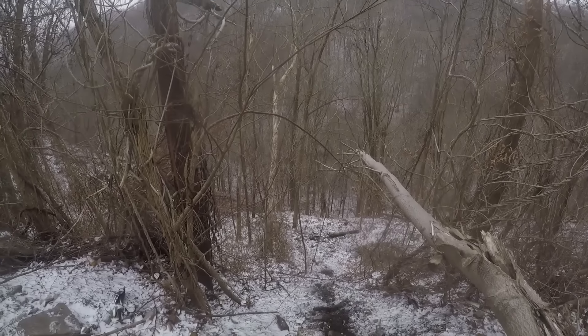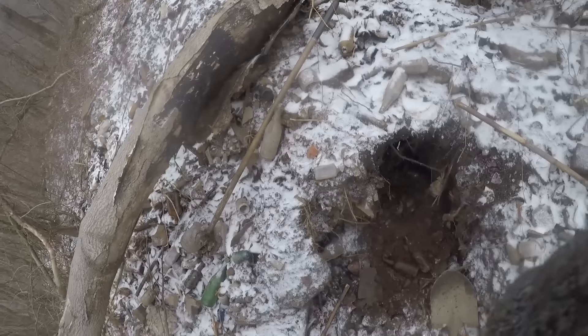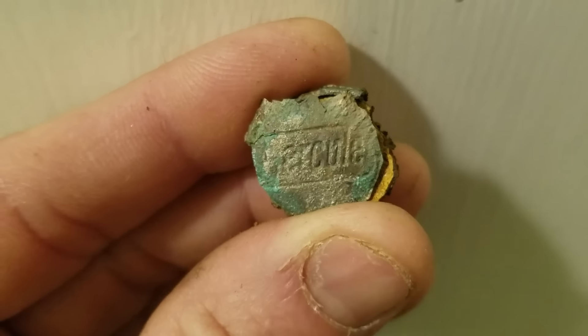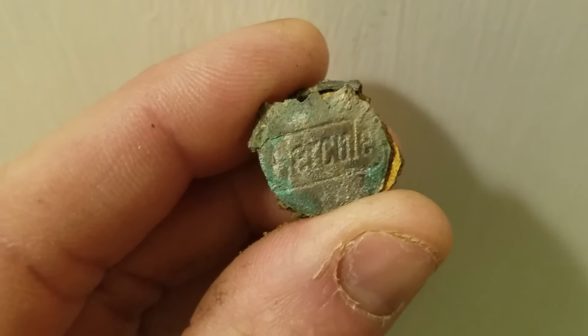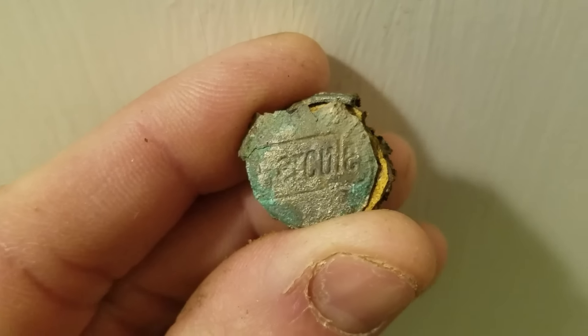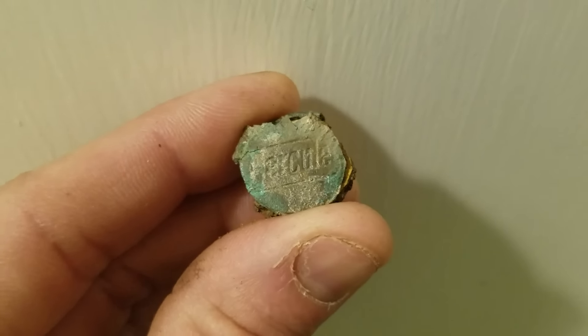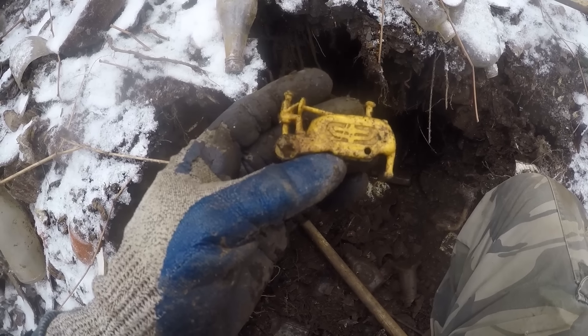I'm getting heated up a little now. Here's something — looks more like a button, I don't know what this is. It's a snap, like off a pair of jeans. It says E-R-C-U-L-E — never heard of that. Some kind of snap, I'd say off jeans or a jacket.